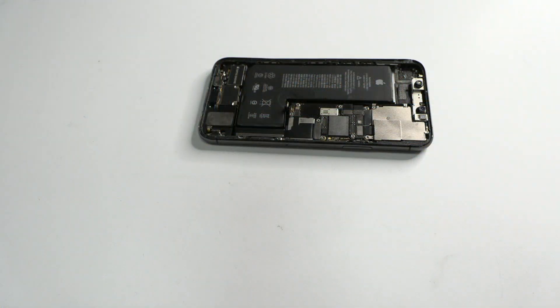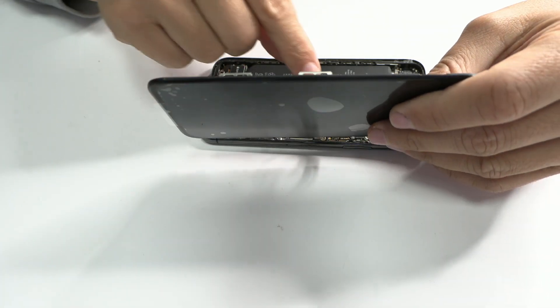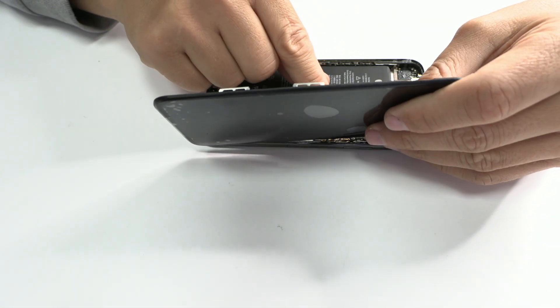Now all that remains is to assemble the device and to perform the necessary tests.